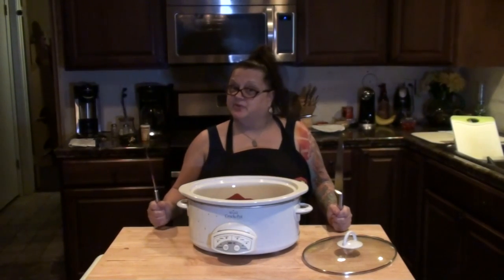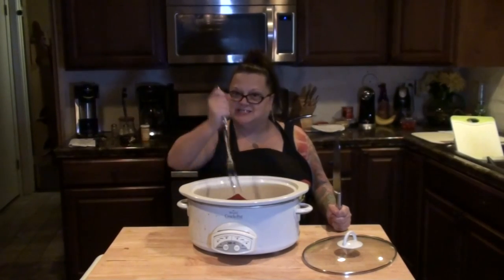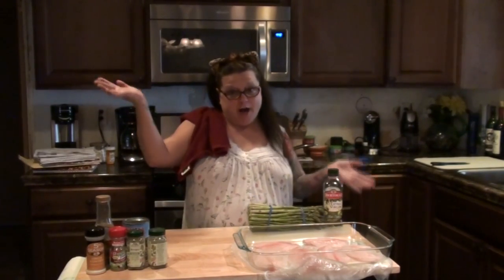Welcome to Nibbling with the Neighbors. Come on in and have a bite. Hello everybody and welcome to another episode of Nibbling with the Neighbors. I'm back.